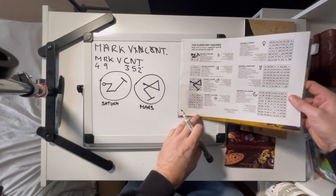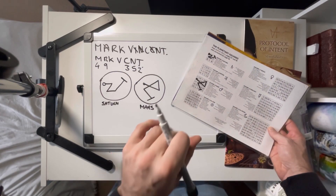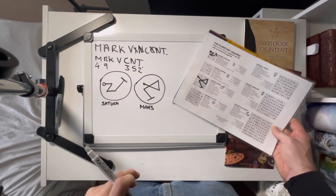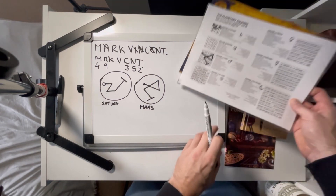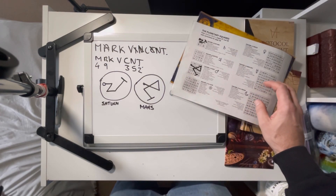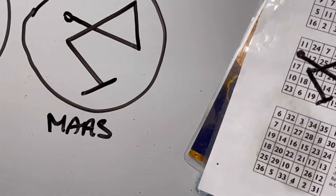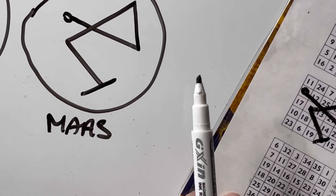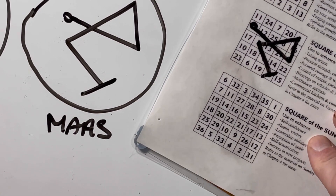Let's do one more — let's do one using the square of the Sun, because that is my square for many, many reasons; I use it all the time. It's quite a big square, not as big as the Moon which is enormous. But again, you'll find every time you use a different square, you get a different type of sigil.